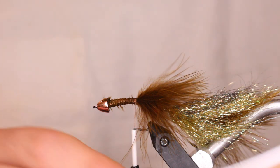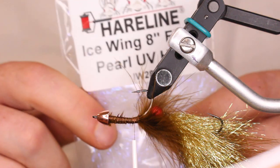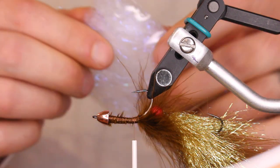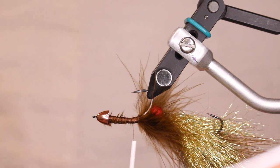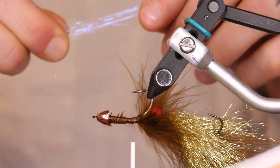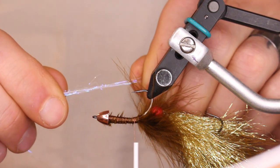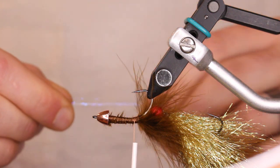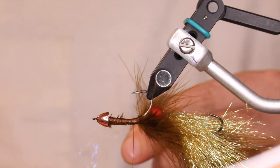For the next part, flip this over. I'm using the Ice Wing eight-inch fibers in pearl. Cut a little corner off the bag and grab a handful of fibers — got to do it a little looser or you'll break them all. You don't need a ton, just a handful of strands to make a nice little thread bundle.